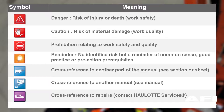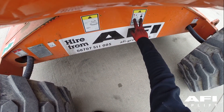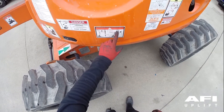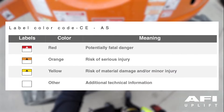Haulotte manuals also use labels. The label colours identify potential dangers and specific regulations, which are indicated on the machine by these labels and identification plates. The labels must be in good condition. Please familiarise yourself with the labels and their respective colour codes: Red — potentially fatal danger. Orange — risk of serious injury. Yellow — risk of material damage and/or minor injury. Other — additional technical information.